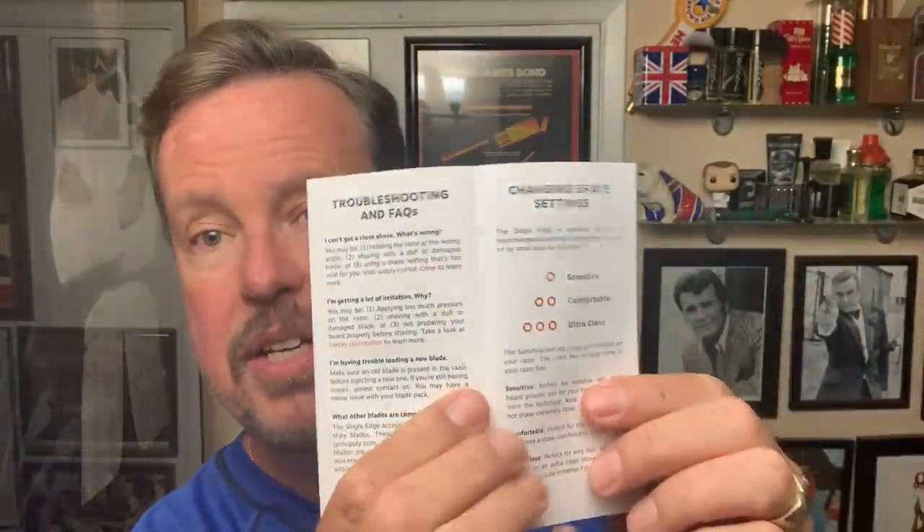It does not use DE blades. What's kind of cool about this — here's your razor, here's your supplies. It comes with three different heads for a variety of skin types. They have a sensitive, they're marked with a dot — sensitive, comfortable, and ultra close. I'm going to be using the comfortable today. I got this as a gift from my friend. He had the sensitive skin head on it, and I'm going to show you what that entails.